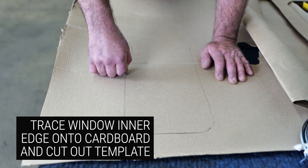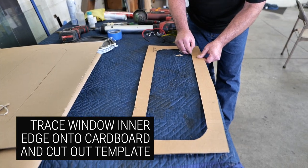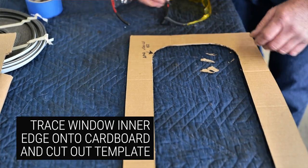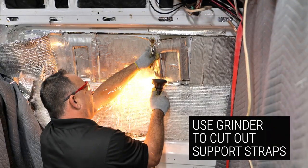The first step in the process is to take your AM Auto window and lay it down on a piece of cardboard. You're going to trace the inner metal edge, not the outer edge — then the hole will be too big. Before you lay your pattern up, you're going to want to mark your straps that you need to cut off, your support straps.